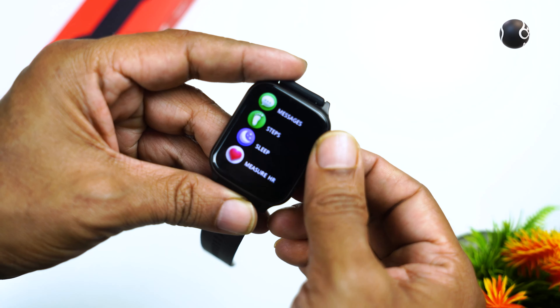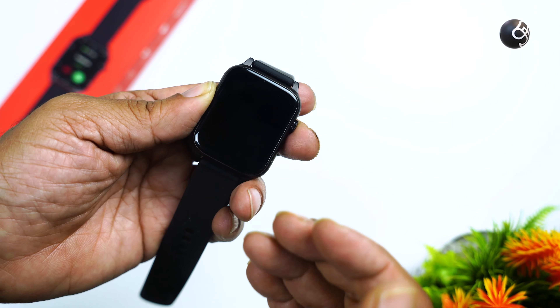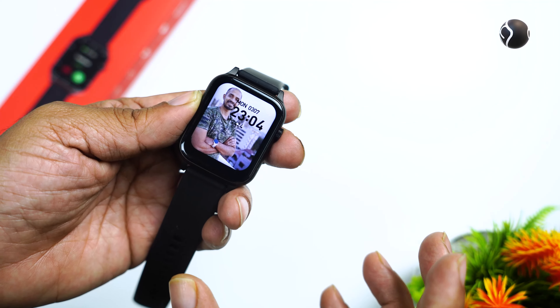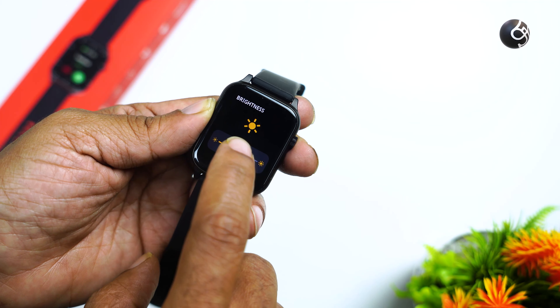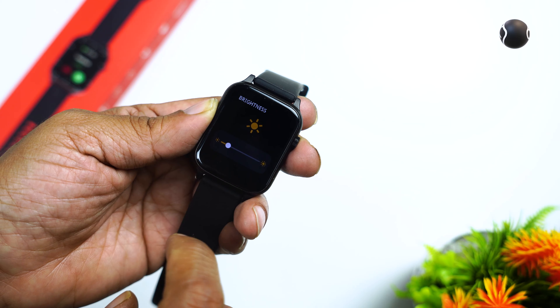This display shows notifications, call numbers, and everything is easy to read. The display is very bright, but there is no auto brightness. In the manual settings, you can increase or decrease the brightness.